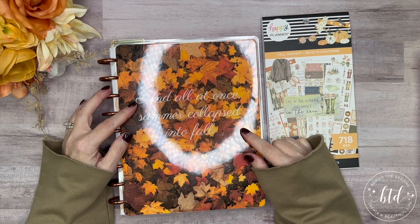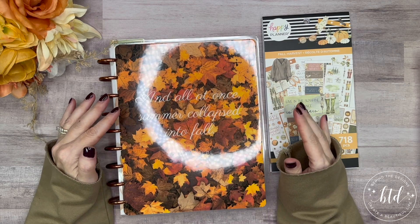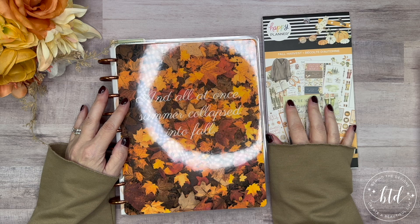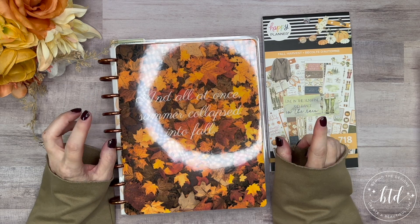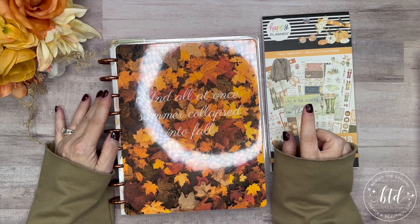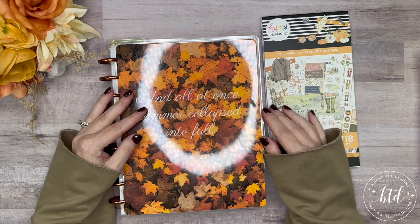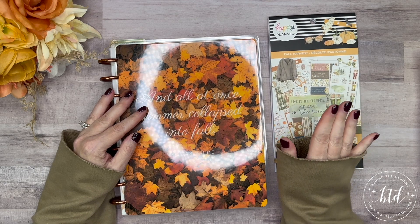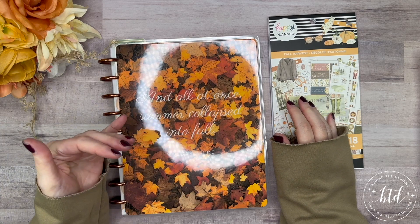We're going to be setting up the November monthly pages for my Classic Happy Planner. I'll be using the Fall Harvest book again because I'm going to try a one book November — meaning I would stick to just this book. If you tuned in to the last video, I did the currently page where I used the goals paper and the sticker book.